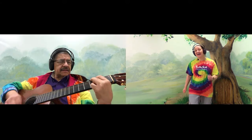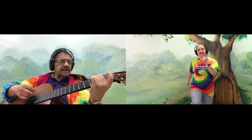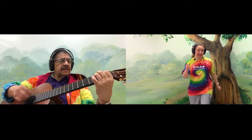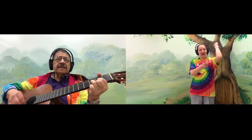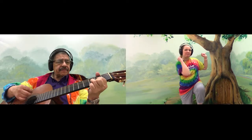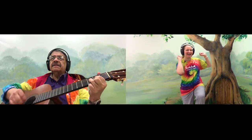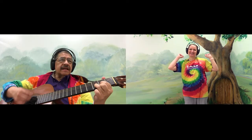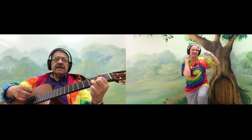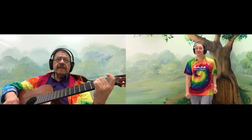And then we're going to take our elbow and cross our body and touch our opposite knee. Here we go. Elbow to knee, elbow to knee. Do you know this song? Elbow to knee, cross that body. There we go, back to marching.